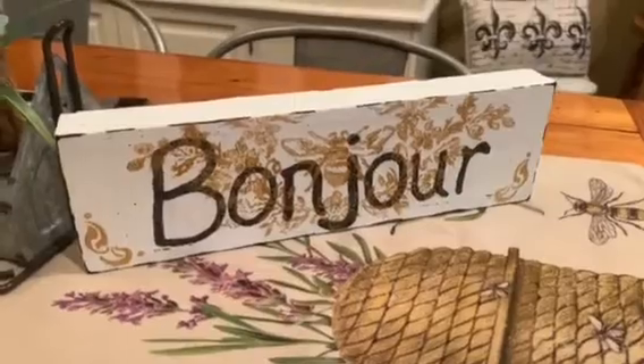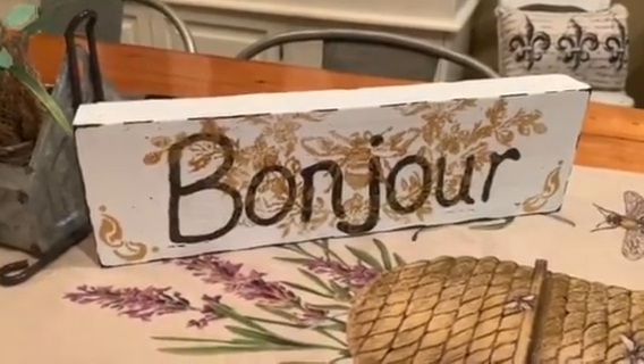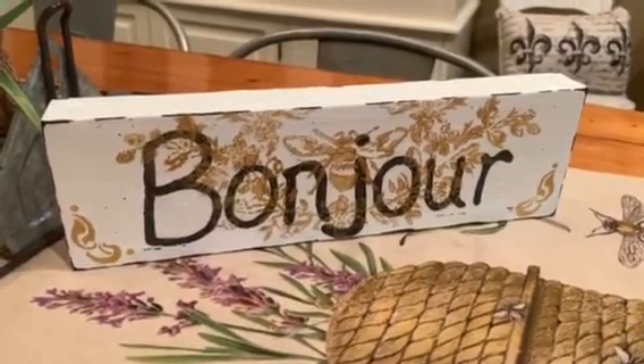I'm glad I did this sign in advance so the glitter glue had time to dry, because it takes quite a while to set up. That way I was able to do the stencil right over it without any issues.